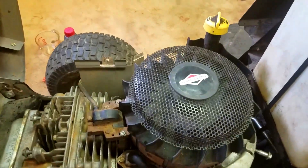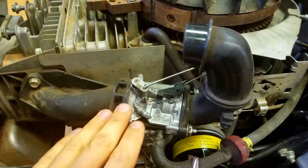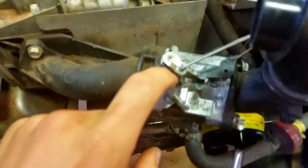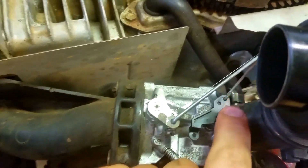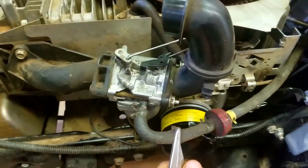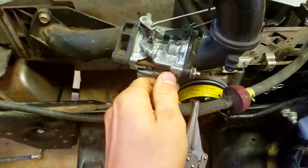Now the very first thing you're going to want to do before you even touch this is take a picture from the top so you can see where all the linkages go. After you do that, the next thing you're going to want to do is clamp off the fuel line and remove it.